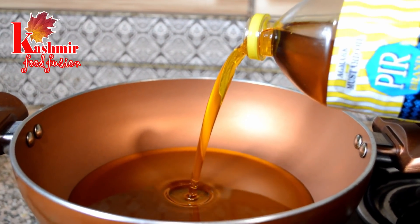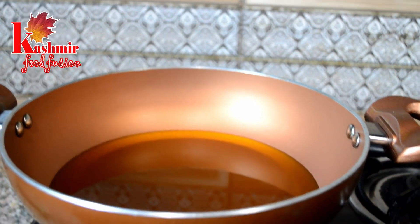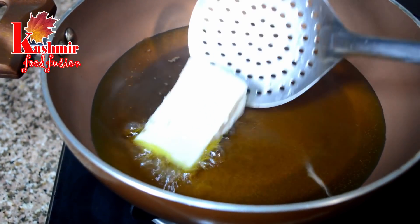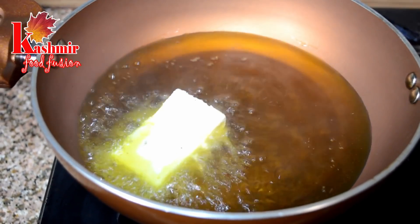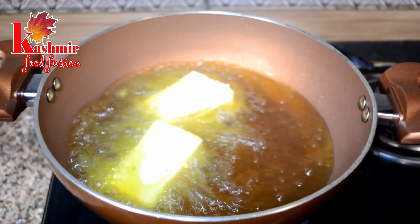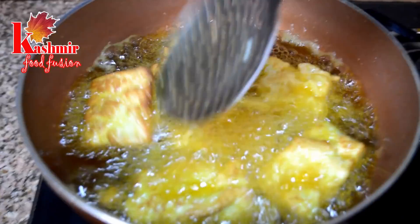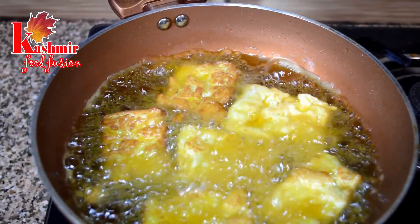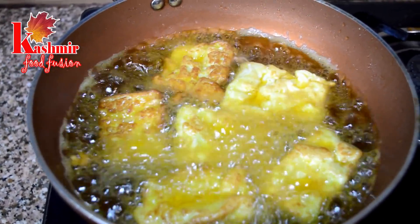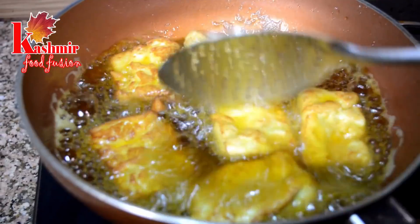First of all, we will add mustard oil in a pan and wait for the smoke to appear. We will fry the paneer on each side. We don't want it to become dark brown because it is not normal paneer — it is egg paneer. So we don't want to over-fry it. Once each side is done and golden, put the fried pieces in warm water so they stay soft.